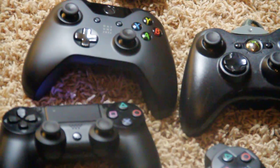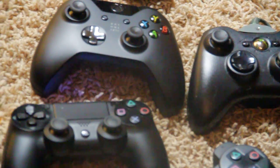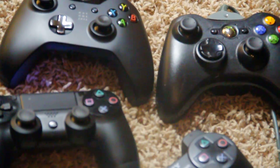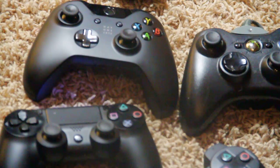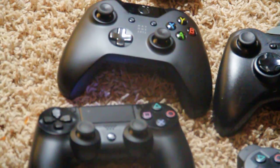I apologize for my unorthodox camera work, but that's a quick comparison between both controllers. I think they both did a good job — let me know in the comments below: are you Team Xbox or part of the PlayStation Nation? What controller do you think is better? I'll see you later!